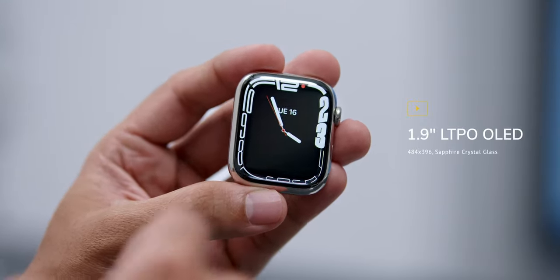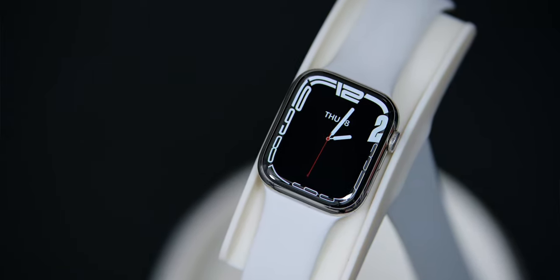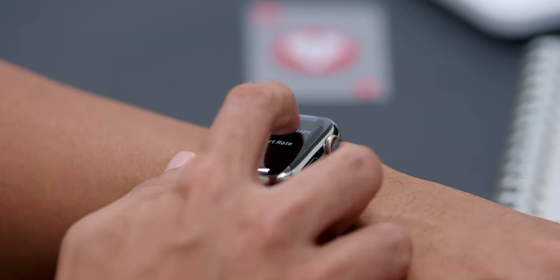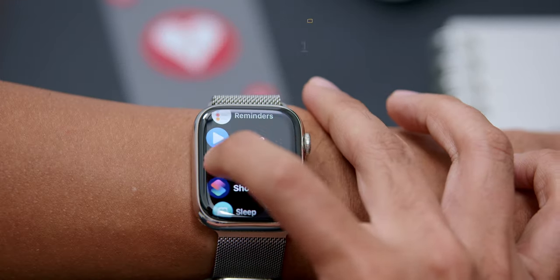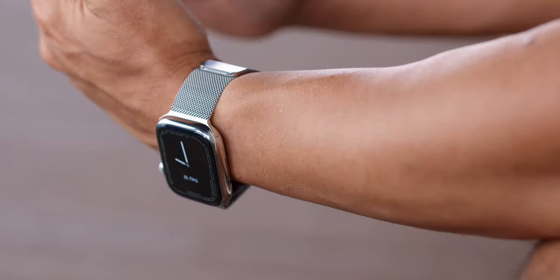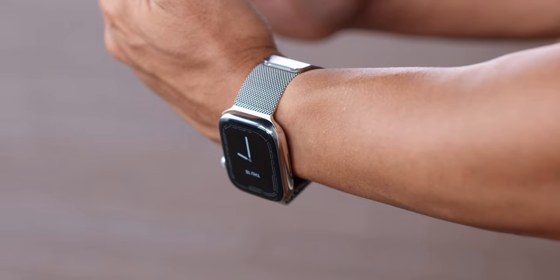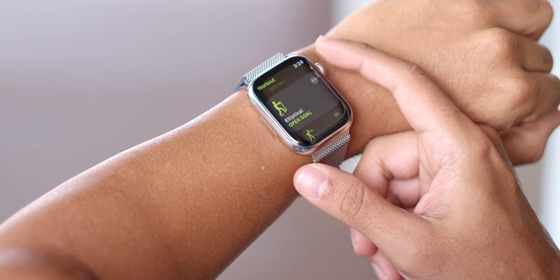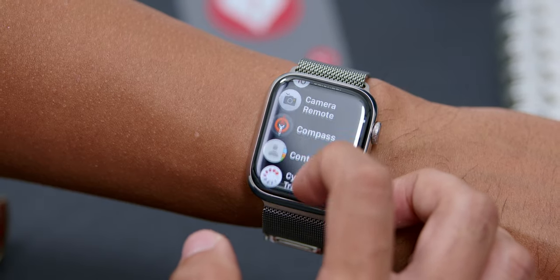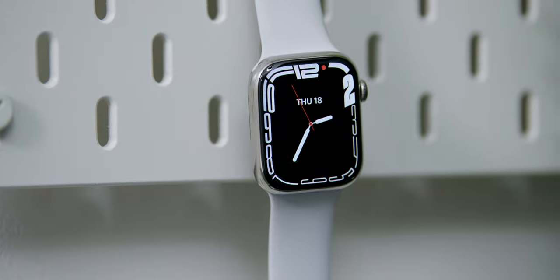In terms of the watch screen, it has a 1.9-inch Retina LTPO OLED display. Compared to the previous generation, the new screen size is about 20% bigger, and although 20% seems minor, it is very noticeable — especially the bezels, where the display has much more screen real estate with larger icons. The screen's brightness goes up to 1,000 nits of peak brightness, making it great in bright daylight. The always-on display is also slightly brighter compared to the Series 6. Overall, the screen was sharp, bright, and the touch response during navigation was excellent.